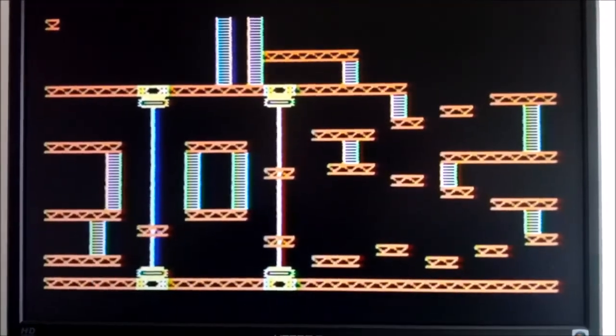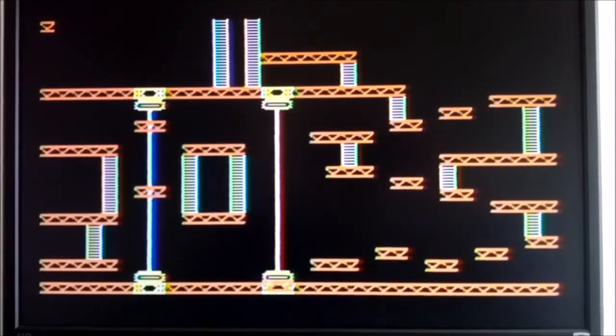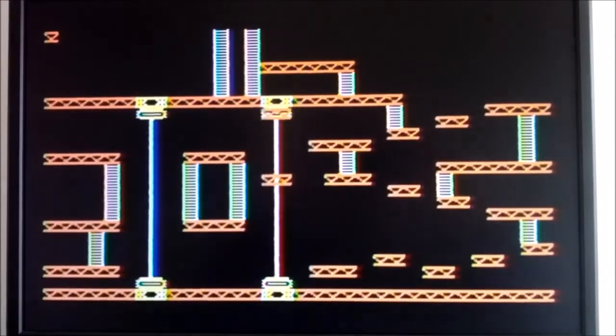Here's my elevator stage. As you can see, the background survived and the elevators — the sprites are working. But again, no collision, no Donkey Kong, no Daisy, no Jumpman, Fireball, or any of the special items.